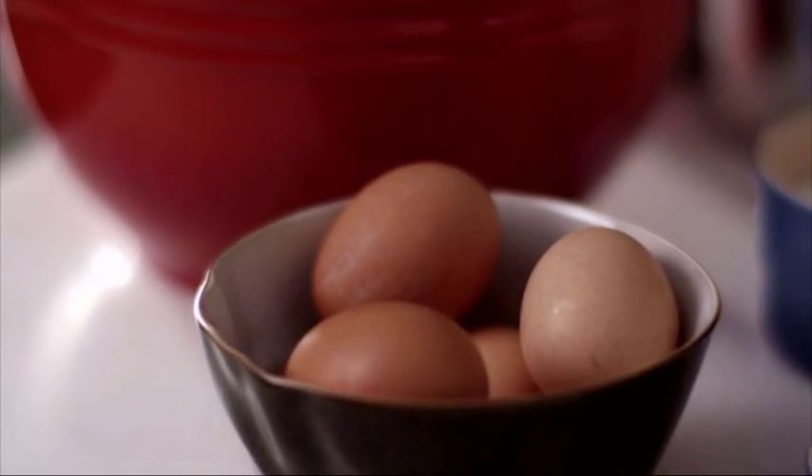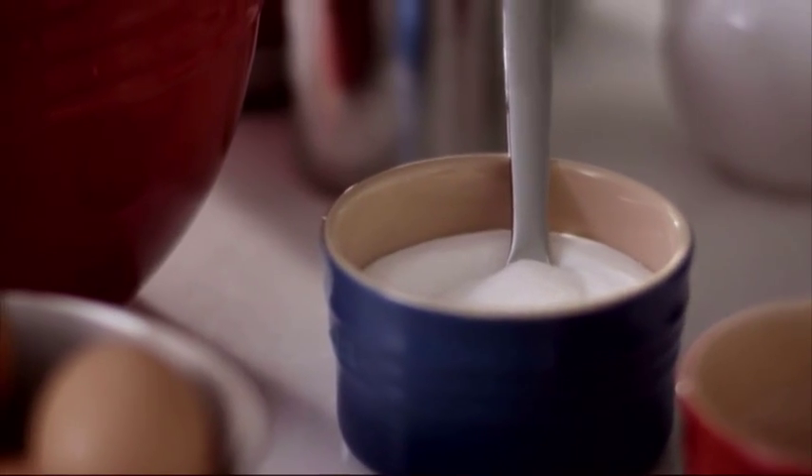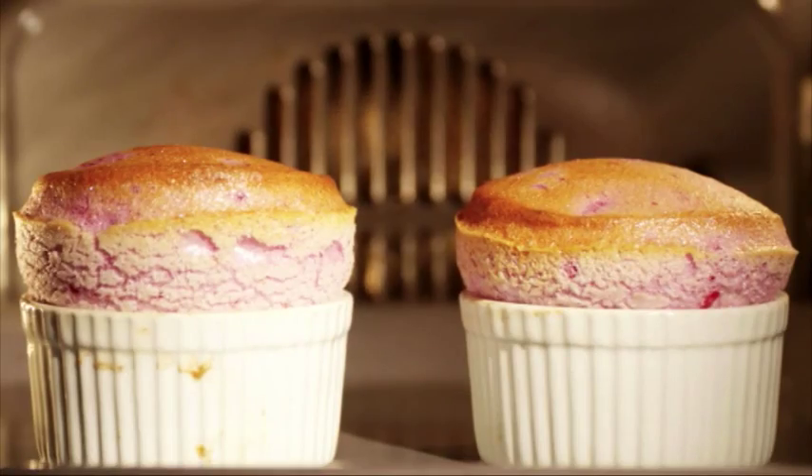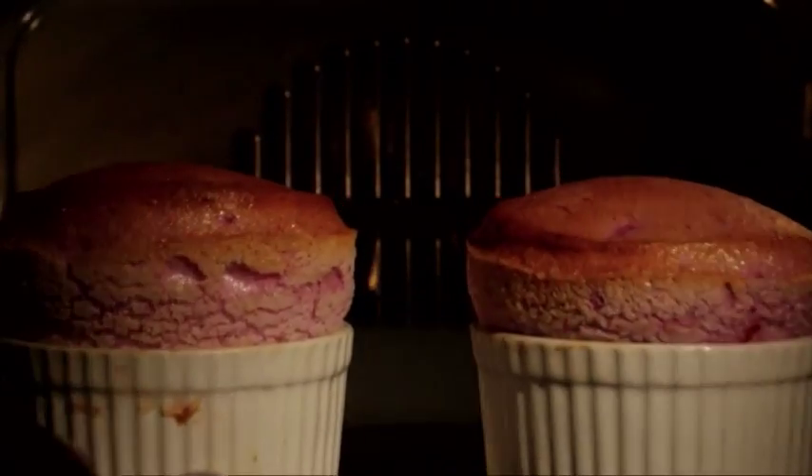Bonjour, hi! I don't know about you but I love cooking, and today I'm going to show you some traditional French cuisine. My recipe today is a beautiful raspberry soufflé, and at the end I'll show you a little trick.